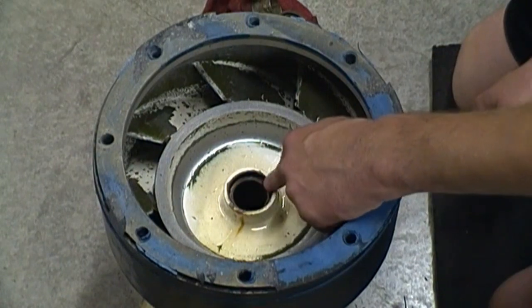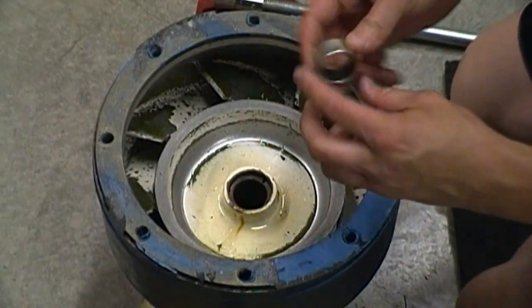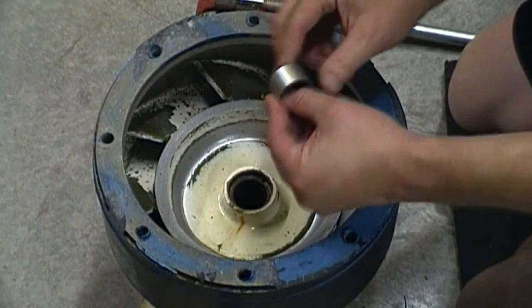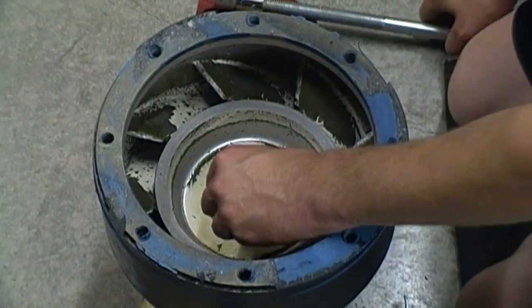I'm just going to go flush with the end of the spool. I'm going to drive the new bushing in here, and I'm just going to go until the leading edge of the bushing is flush with the groove on the inside of the cavity.